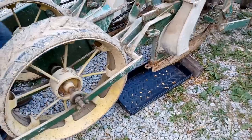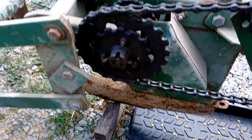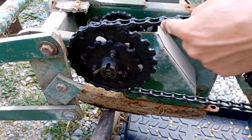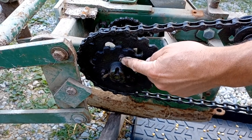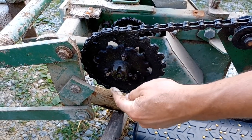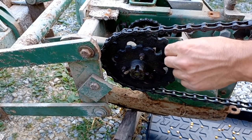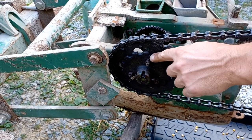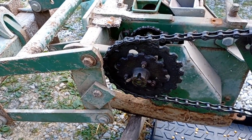This pulley is driven by a gear — when I turn it forward, the wheel turns the chain. We need to get the big gear off and run it to the small sprocket. I'm going to unbolt these three bolts, remove this gear, and move it down to the smaller gear so it spins faster and drops the corn more often.